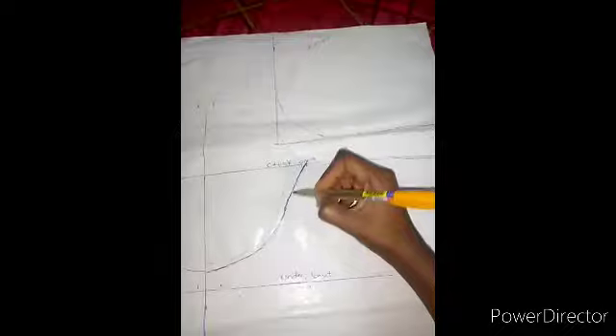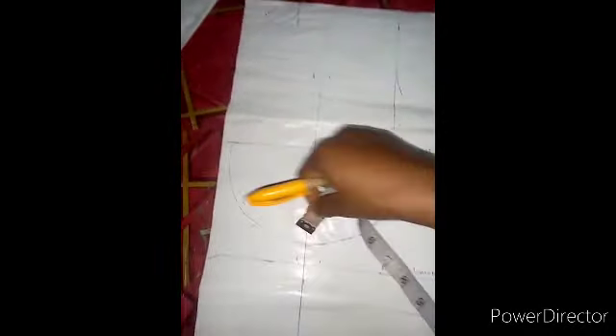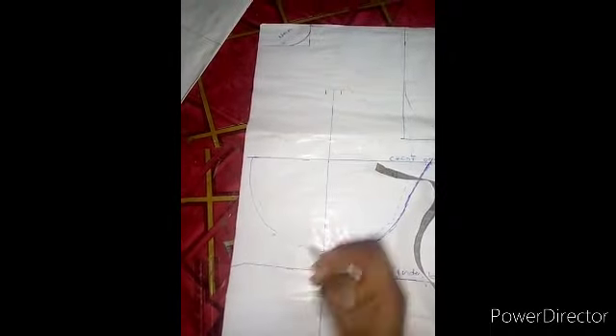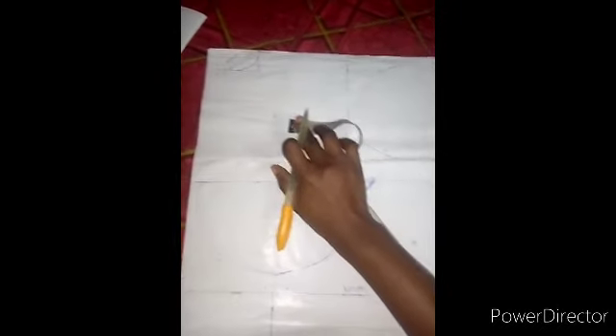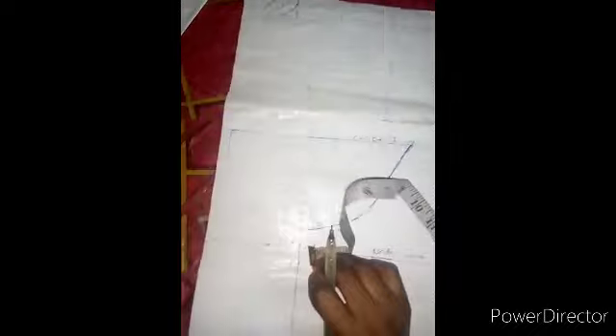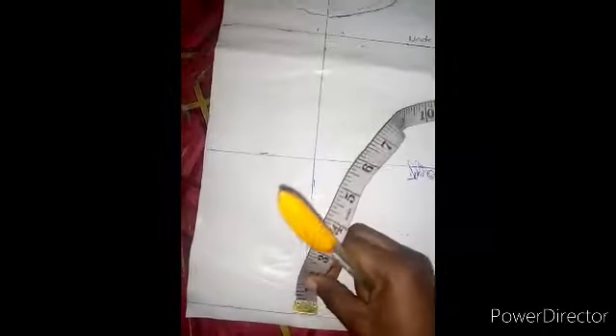The next thing I did was to come down here with a half inch from this line. When I came to the center place I also came out with half inch. I drew a line like this. So here also I did half inch. This is my dart — I used half inch here, half inch here, then came down to this side with half inch, half inch. When I came to the bottom length of my blouse I used one inch, then marked it.